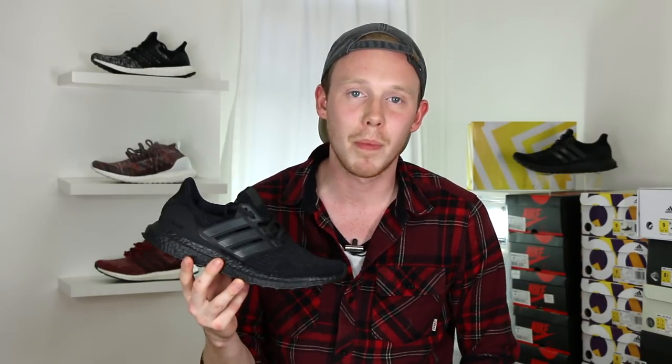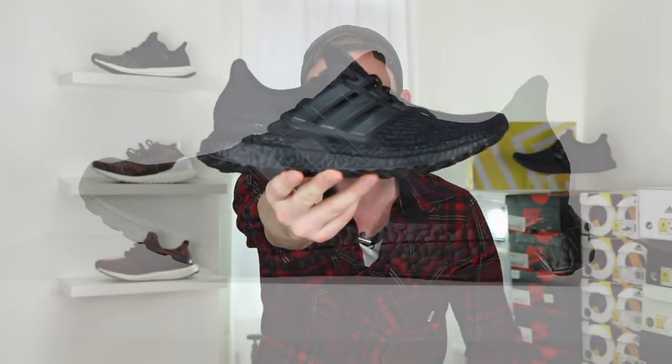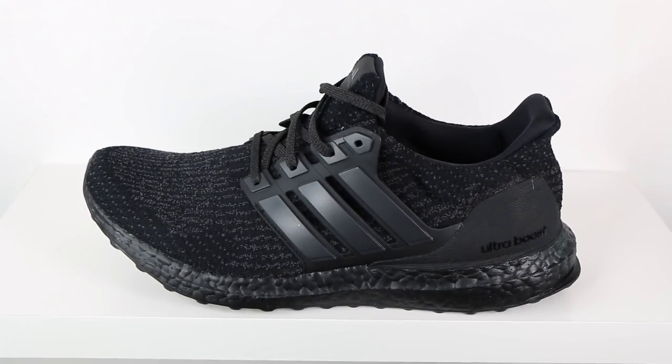As I'm sure you all know, after Adidas dropped the Ultraboost 1.0 Triple Black, they started dropping Triple Black after Triple Black — whether it's the Ultraboost Haven, the Ultraboost 3.0 Triple Black, or the 3.0 Triple Black version 2. And now it looks like we can add one more Triple Black to the list. Here it is, the third version of the Adidas Ultraboost 3.0 Triple Black. This is certainly not the last Triple Black that Adidas is going to bring out, but it might be the last Triple Black 3.0 Ultraboost that we see. But to be honest, I thought the first one was going to be the only one, so you never know.